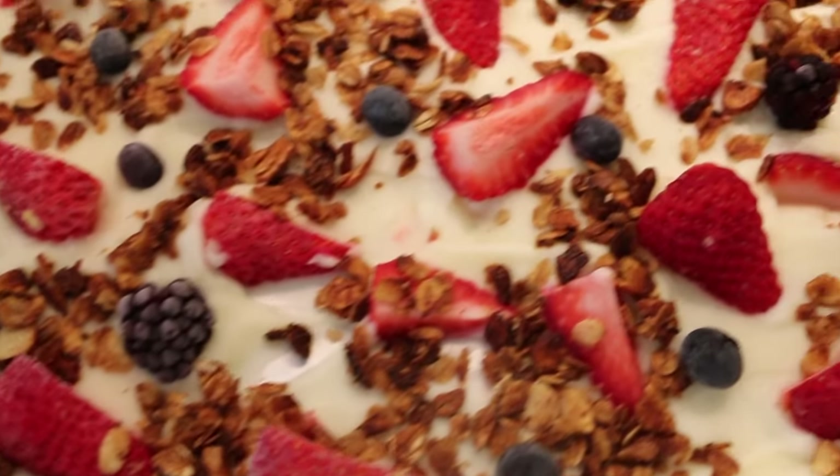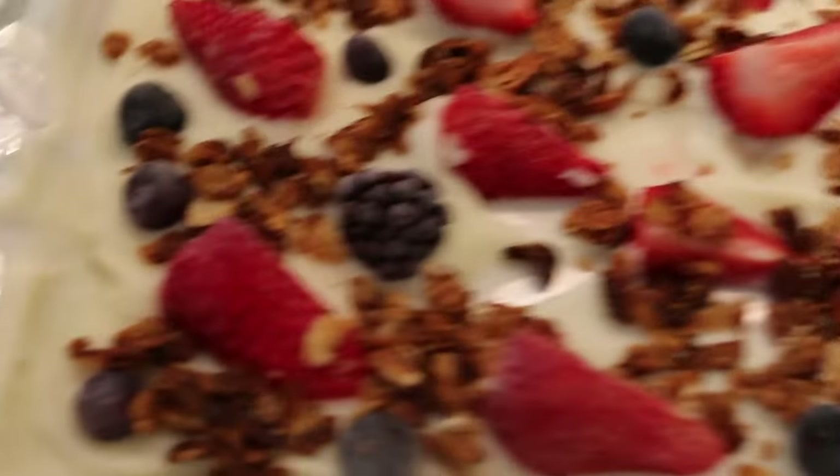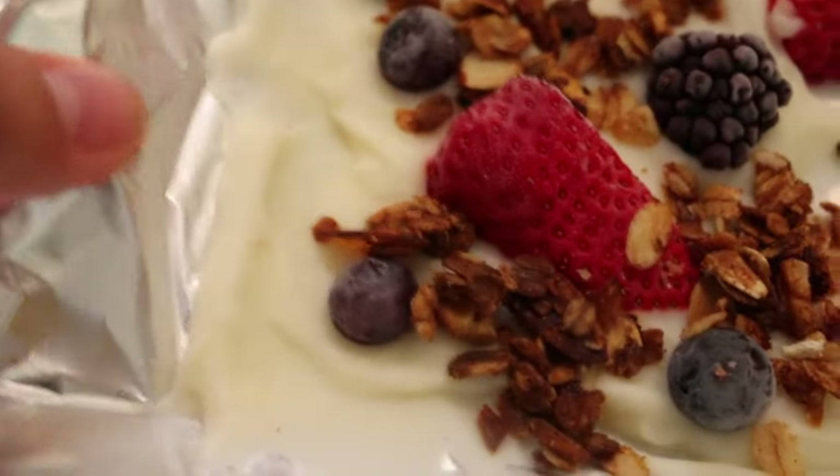So today we're going to be making some yogurt breakfast bark. It includes granola and yogurt combined with berries into a frozen thing that you can eat at breakfast, lunch, snack, dessert, dinner, dessert again, maybe a third dessert. You can still have that yogurt bark because it's gonna be healthy and hopefully very sweet tasting and something that's satisfying but not necessarily bad for you.